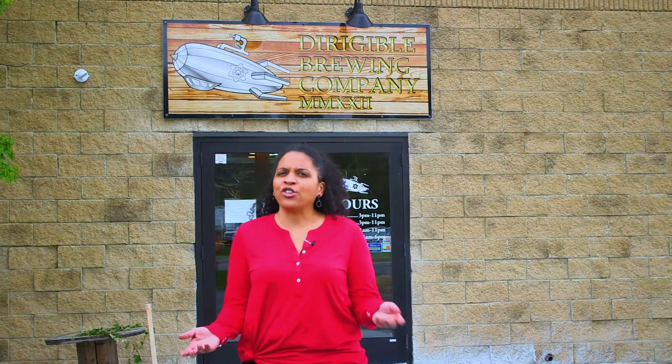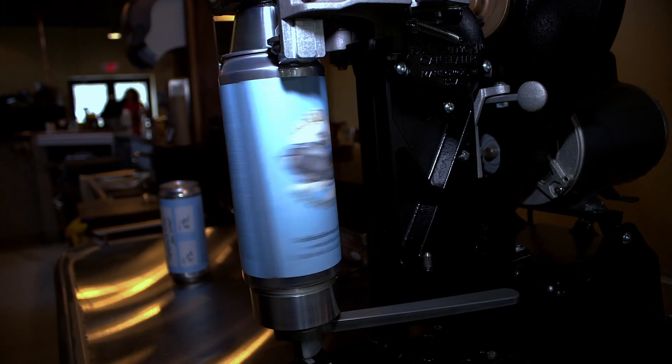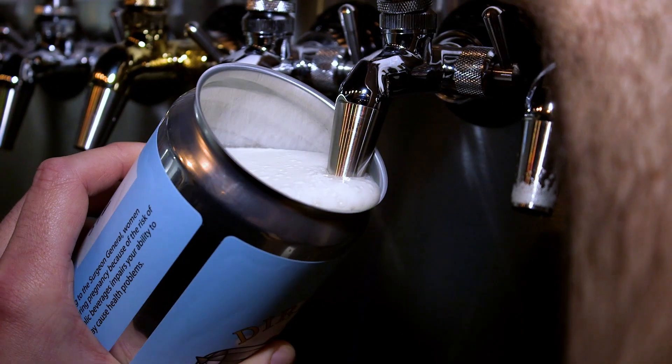I'm here today at Dirigible Brewing Company in Littleton, Mass, where friends Colin and Chris have finally gotten a chance to live out a dream that started back in 2014. Last year they opened Dirigible in order to have a place where people could come and try their beers, have some fun, listen to music, and so much more.